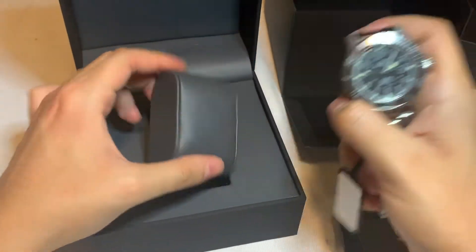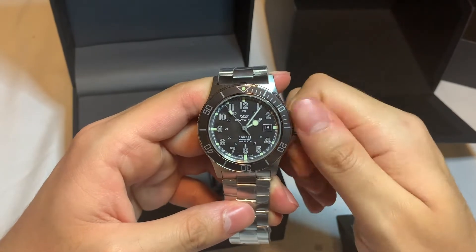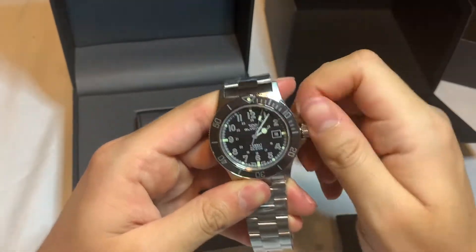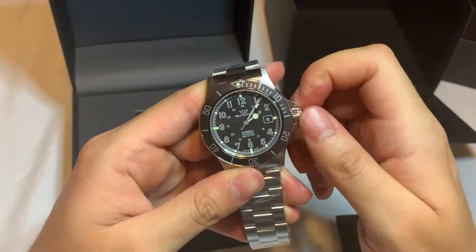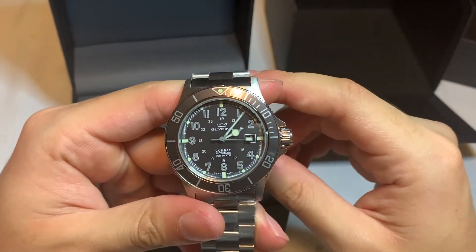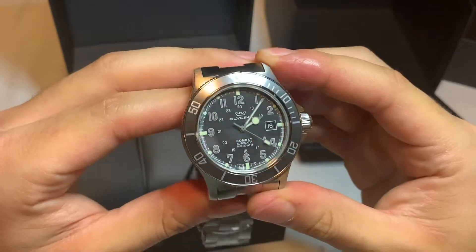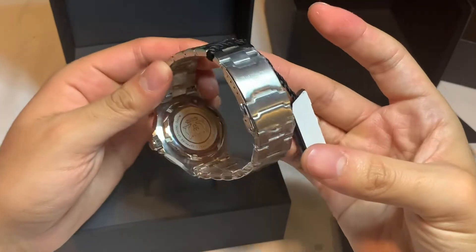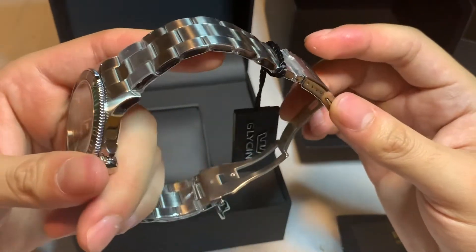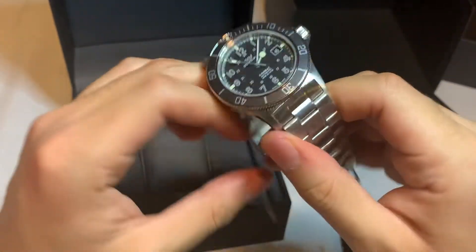It works. Screw-down crown, 42mm case, 50mm lug tip to lug tip, 200 meters of water resistance, sapphire crystal, 60-click bezel, date framed at the three o'clock, and a really satisfying movement. I went with the gray bezel version — kind of a gunmetal gray — and there's a closed case back with two seals.